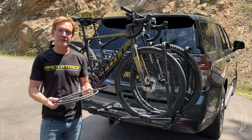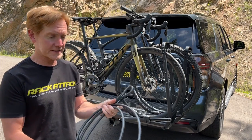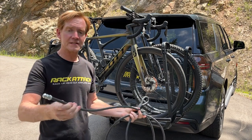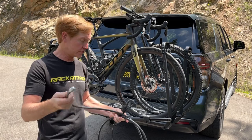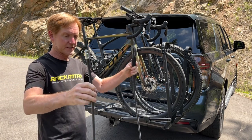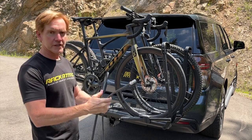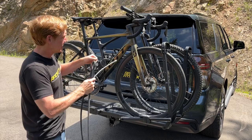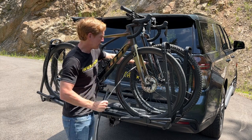The Kuat Piston Pro includes a 10-foot long braided steel cable that is a half-inch thick, making it very heavy duty. It's also a non-coil cable, which makes it easier to thread through spokes on a wheel or other intricate areas on a bike where a coiled cable could pose more of a challenge.